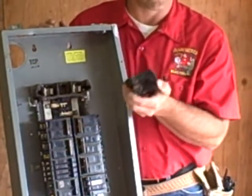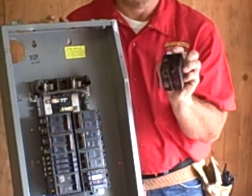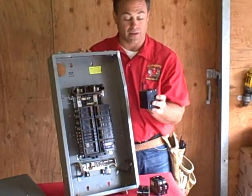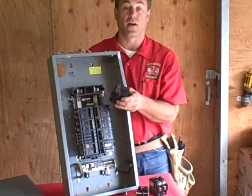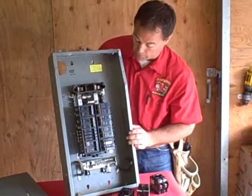On this particular job we were at the house working on the dryer circuit, which was overheating. While there we heard a little sizzle, and come to find out that sizzle was causing a potential fire that would have melted the whole panel down as well as potentially burned their house down.